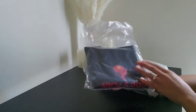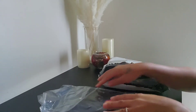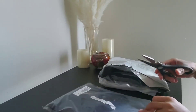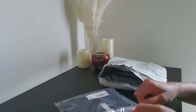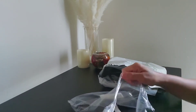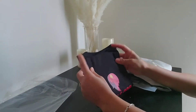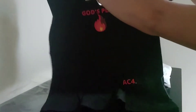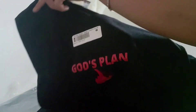So the first package is actually t-shirts for the youth, and these are my first youth products in the store. I wanted to do something for the kids. These are black t-shirts with 'God's Plan' on them and a fire sign — that is so freaking cool! The AC4 is actually the name of my store. How cool is that?